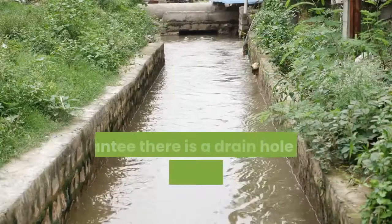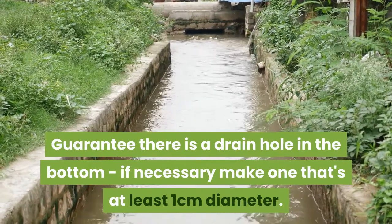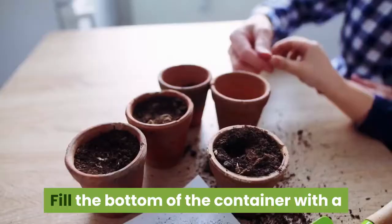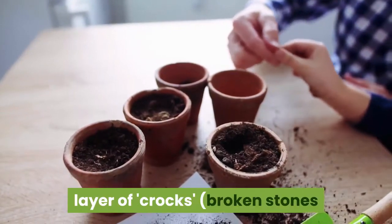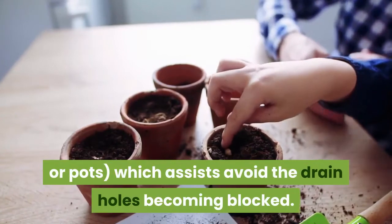Step 2: Guarantee there is a drainage hole in the bottom — if necessary, make one that's at least one centimeter in diameter. Fill the bottom of the container with a layer of crocks, broken stones, or broken pots, which helps prevent the drainage holes from becoming blocked.